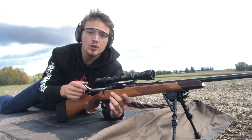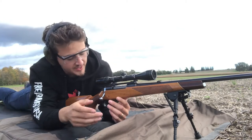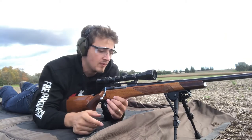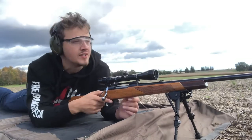The bolt is a little loose, but it slides in real nice. Safety's right here on the tang — great spot, really like that. Trigger's pretty nice. It's in fantastic shape, just beautiful.